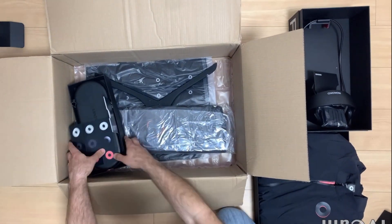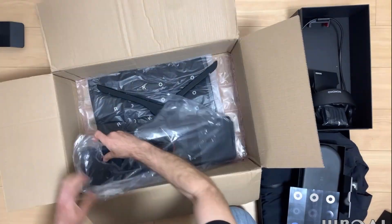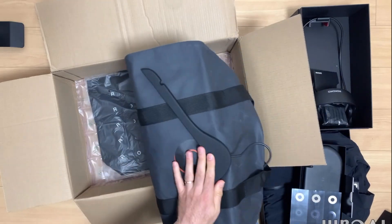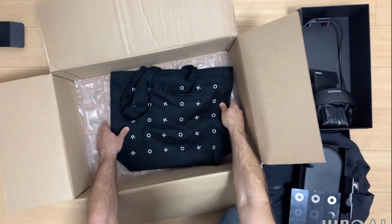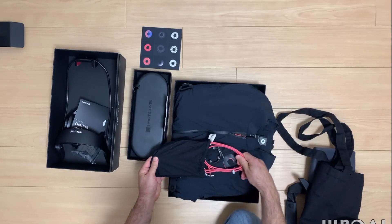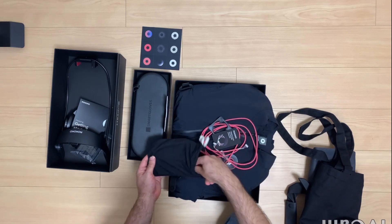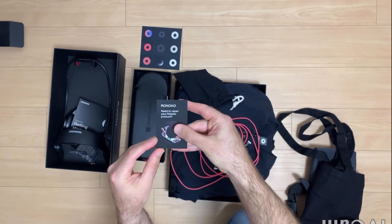I will test things, I'll try to break them, I'll try to fix them, and I'll let you know what I find. With all of these gadgets out of the boxes, I'm feeling a little bit lost and overwhelmed, so I decided to take it one step at a time — starting with the suit setup, then gloves, and finally facial capture.